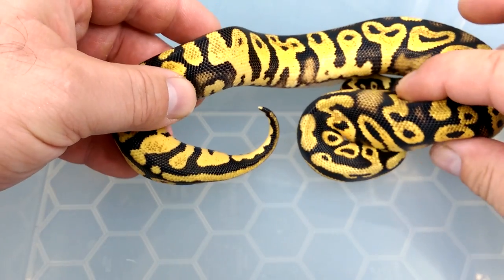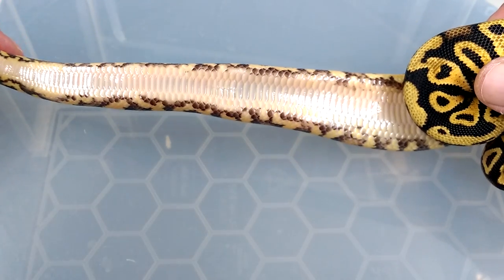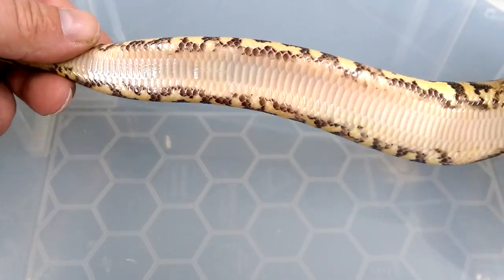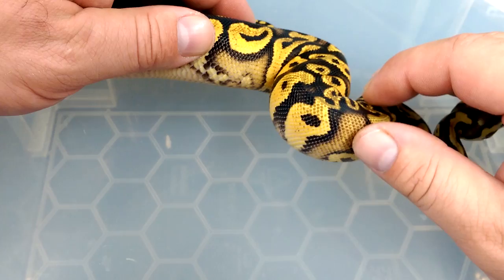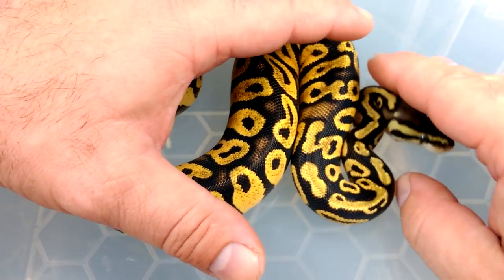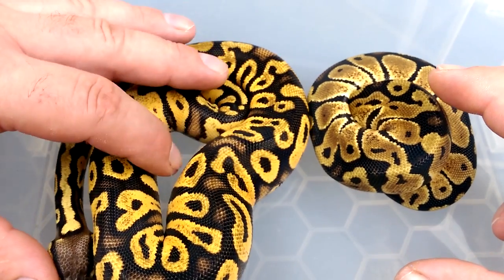The Yellowbelly just amplifies the colour of the Pastel tenfold. This is just your average Pastel with no head stamp whatsoever. But just by adding that Yellowbelly, it gives you a lot of blushing - that crazy orangey, yellow, goldy blushing coming up from the belly. You're looking for that checkered effect on the belly. The Yellowbelly just purely amplifies, and trust me guys, in person the Yellowbelly Pastels look absolutely phenomenal. Yellowbelly into anything will amplify the colour.